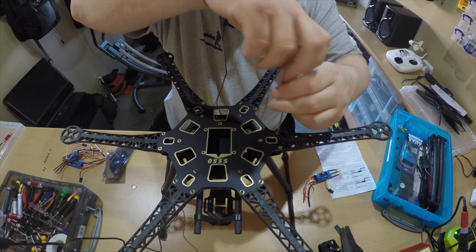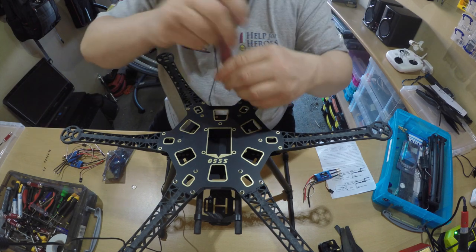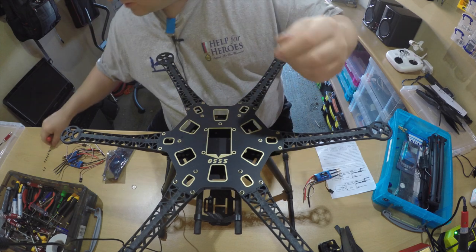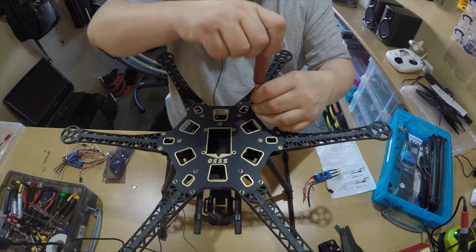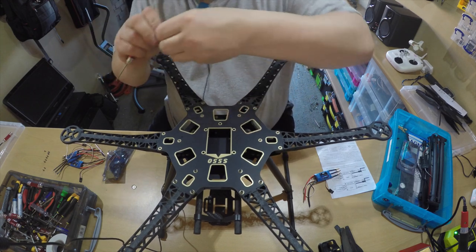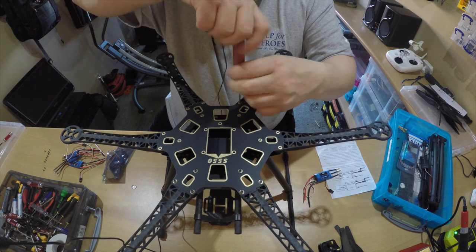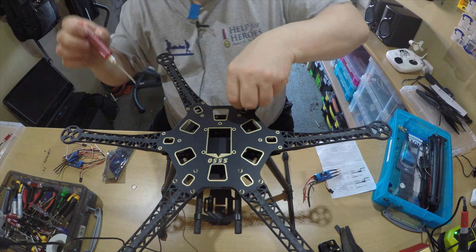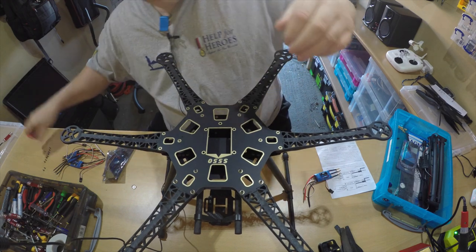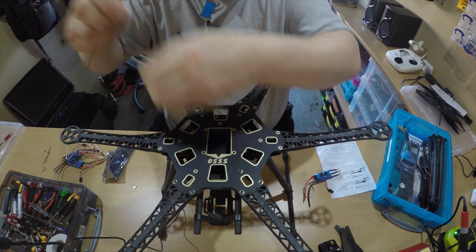We'll keep things simple: get the ESC controllers in, get the motors on board, get the flight controller in, get it all programmed up, and take it for a test flight to make sure we can get off the ground and it hovers nicely and the GPS actually works. Then we can start looking at adding a gimbal, get the landing gear on so the legs can be up, take it for another test flight and get some video back off it.